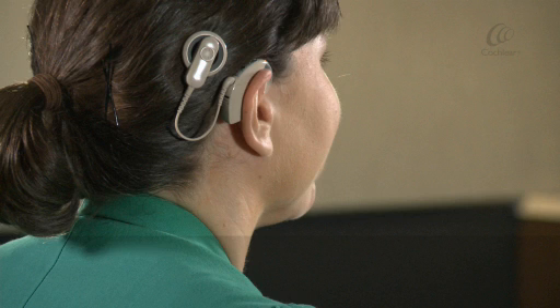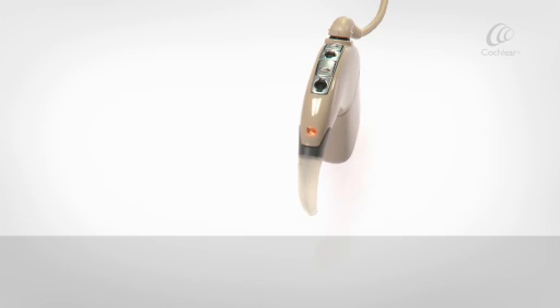If you have auto telecoil active, the telecoil will automatically come on in response to a voice through the Bluetooth. Your clinician can set up your processor to flash blue indicator lights when the telecoil is activated.